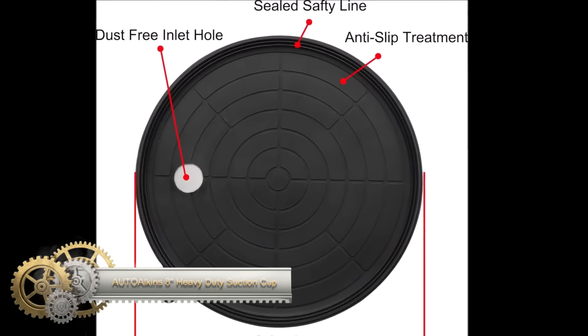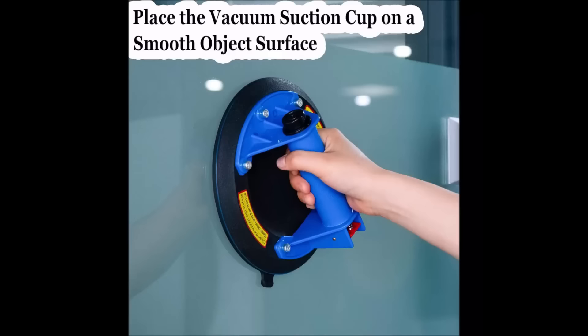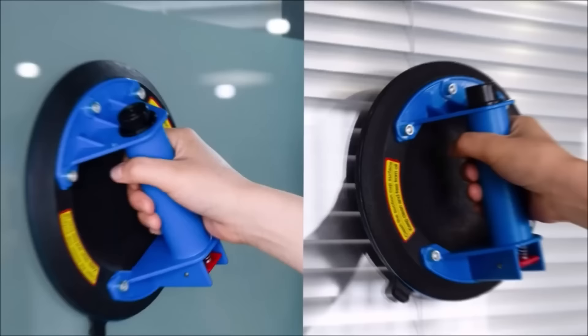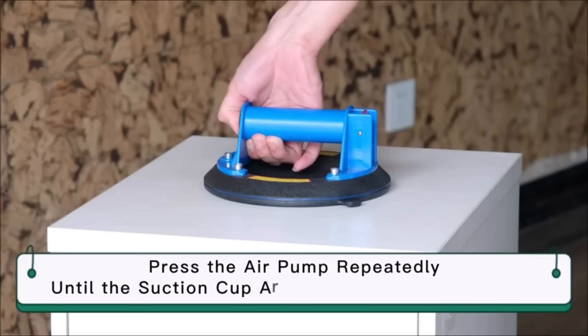The Ottoalkin 8-inch heavy-duty suction cup is a robust and versatile tool designed for lifting heavy materials like glass, tile, and marble, boasting a substantial 240-pound load capacity. Crafted from durable rubber with a metal handle, it ensures a secure grip on smooth surfaces, providing both strength and control during operation.